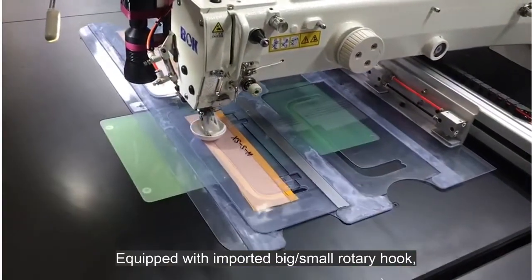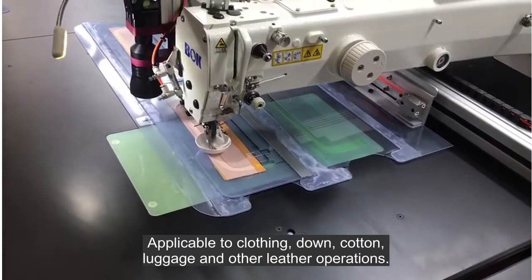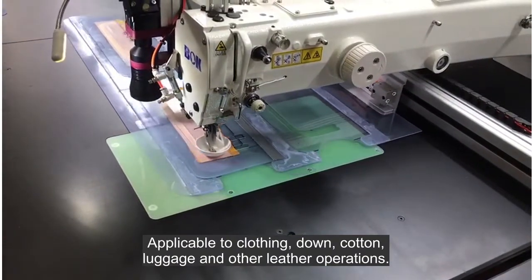Equipped with imported Big and Small Rotary Hook. Applicable to clothing, down, cotton, luggage, and other leather operations.